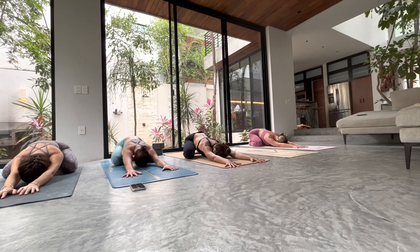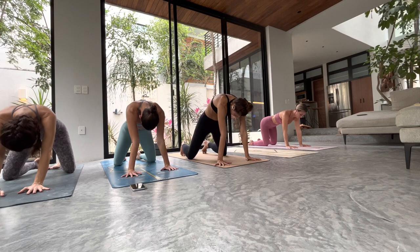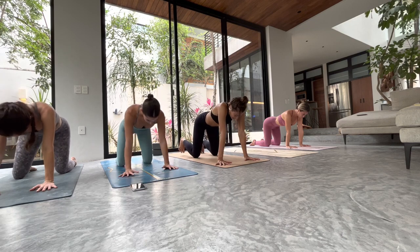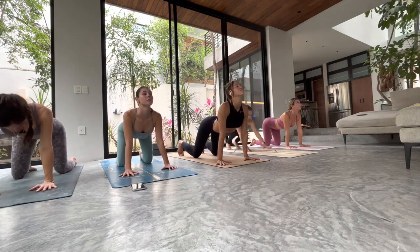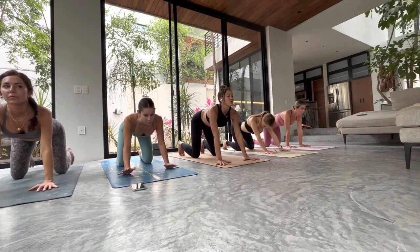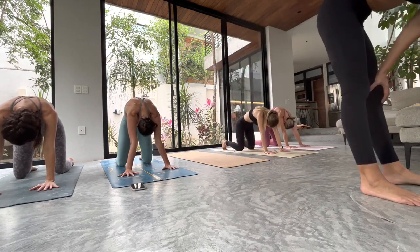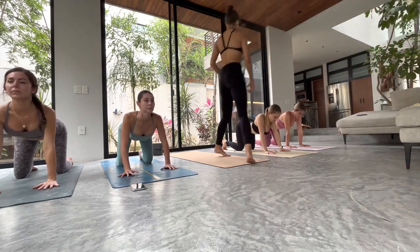When you're ready, take an inhale, round and curl up to table top. Find neutral spine — shoulders over wrists, knees under hips. As you inhale, let your belly drop down, shoulder blade squeeze, lift your eyes with your chest. Exhale, press back, round and curl — squeeze the back of your legs to help you curl that tailbone under, press up and out of the floor. Inhale, belly drops down, shoulder blade squeeze, lift your eyes with your chest.